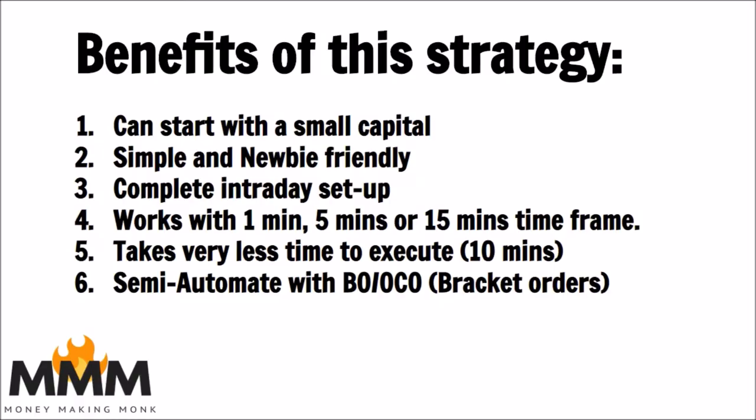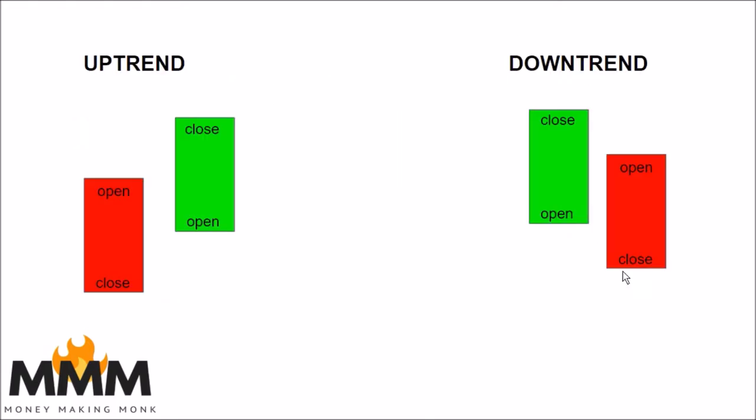You can start with a very small capital of around one to two thousand rupees. It's extremely newbie friendly. This is a simple setup — we'll come to a little bit of complicated setup in a moment.